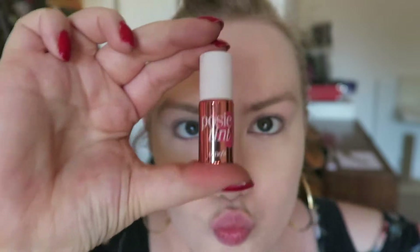Then I'm going in with Benefit's Posie Tint. This is such a pretty pink shade for summer and it's really lightweight as well. It's not super powdery and it blends really well into your foundation.